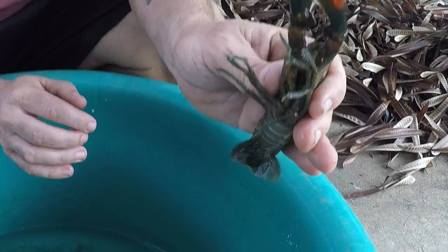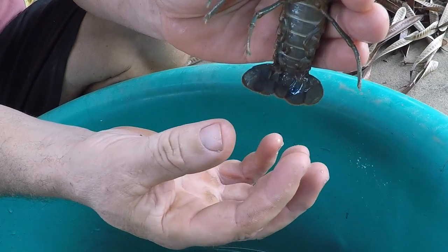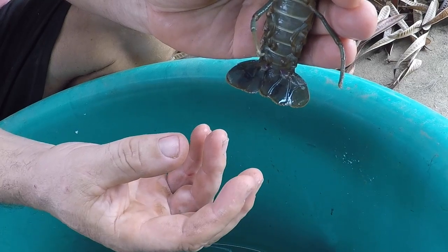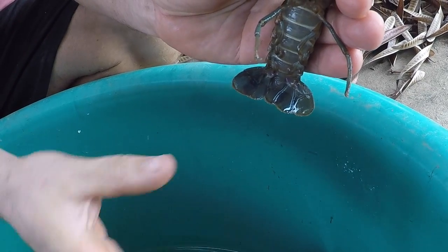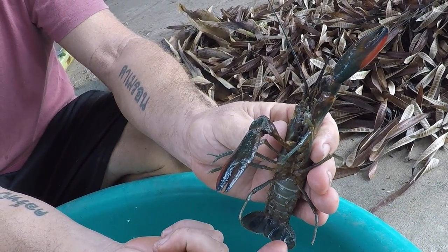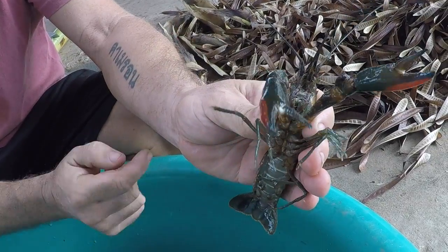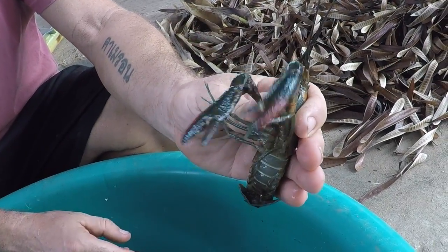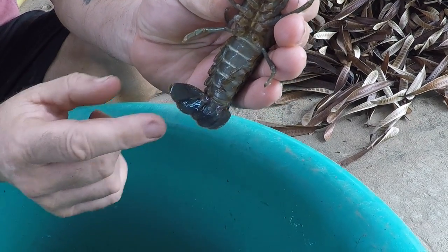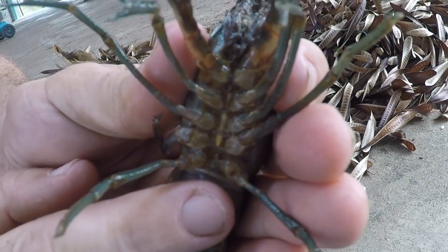Another couple of things to look out for: the main abdomen area is more narrow than the girl crayfish. It's a little bit like fish — a lot of male fish are longer and sleeker than female fish. Also, these aren't as broad in the tail; the girls are a lot broader across there. But the main way to tell whether it's a boy — this is pretty much fail safe.